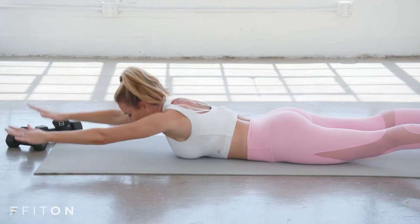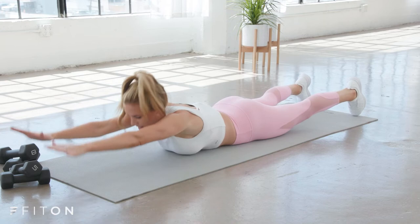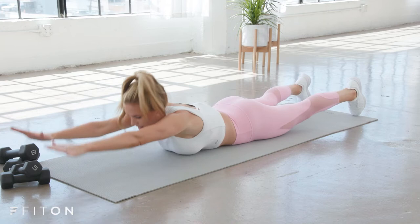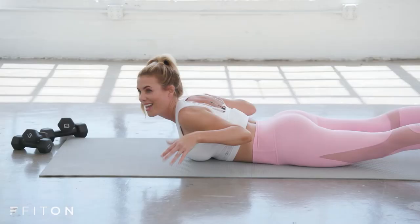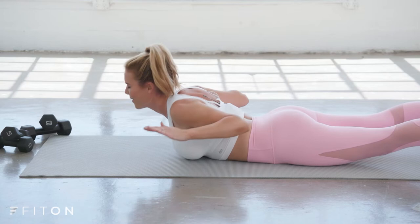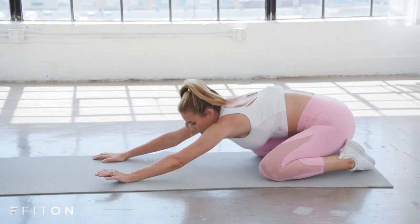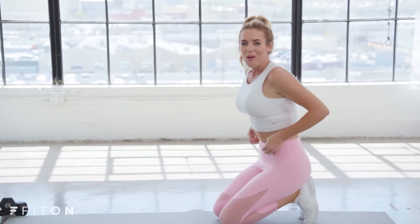Eight, seven, six, five, four, three, two — hold up on one. Hold it, squeeze it back. Tiny pulses up: eight, seven, six, five, four, three, two, and one. Pause, let it go. Find a quick child's pose, just relaxing through that back. We're really making sure to balance between those strengthening moves and stretching it out. That back can tend to be a little bit tight, so just let it go for a moment.